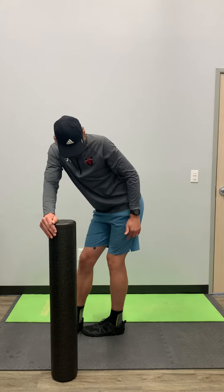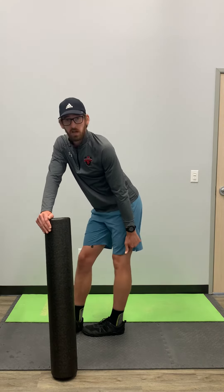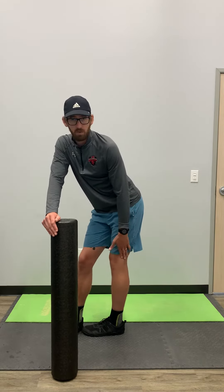One last little tidbit: your knee can either be locked out or slightly bent, whatever's more comfortable for you.